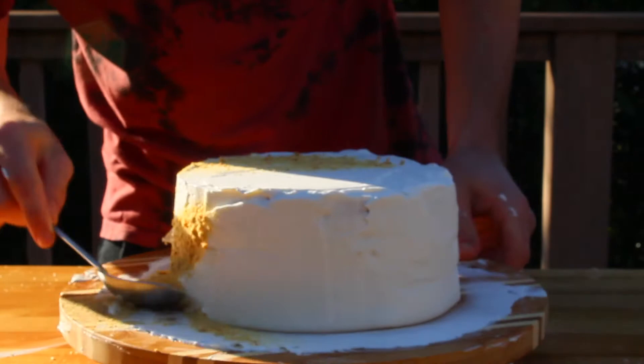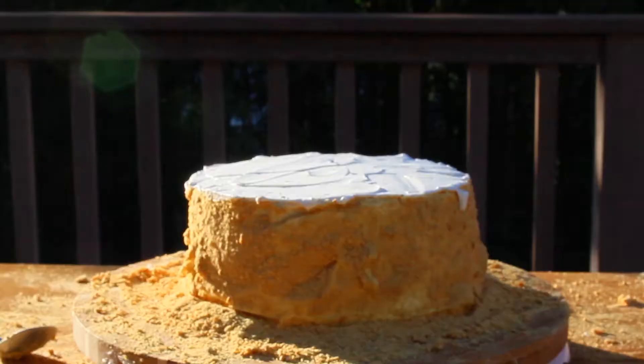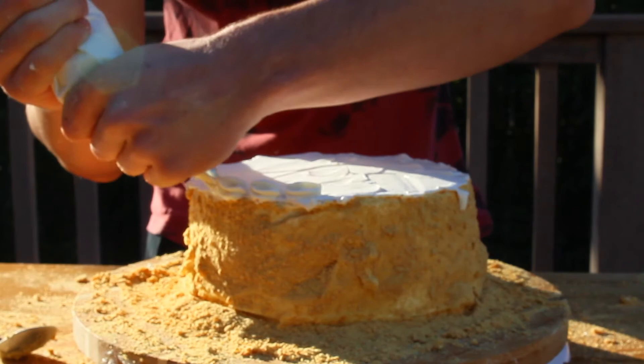So now we're going to create a barrier between the frosting and the air. To do this, grab some crushed graham crackers and simply toss them at the sides of the cake until it's completely covered. Okay, so now we're almost done. To finish frosting the cake, grab a piping bag fitted with a star tip and pipe a border around the edges of the cake to create a neat little design.